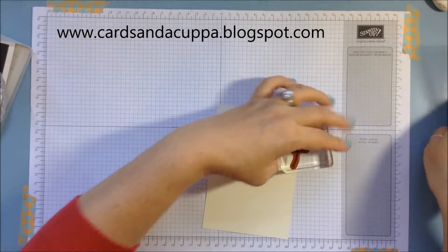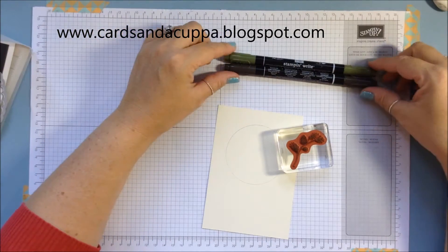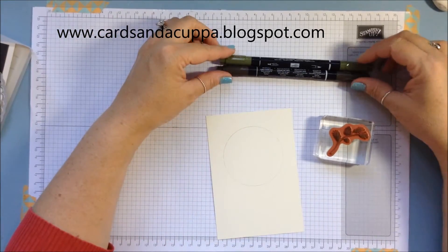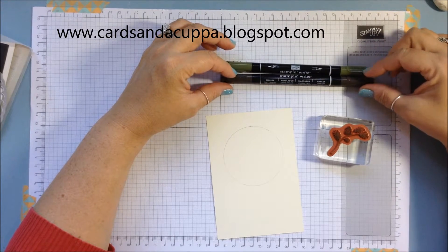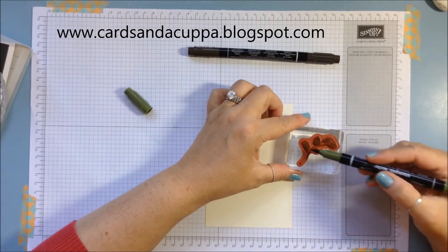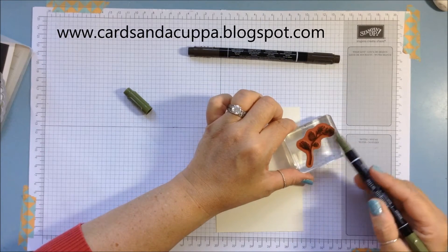Now take your Mossy Meadow and Early Espresso pens. You do need markers for this to make it look the same, but you can obviously change up the colors — Old Olive would work well, Chocolate Chip if you haven't got Early Espresso. Work with what you've got. I'm going to ink up the branch and the leaves in the green, and then ink the pinecone in the dark brown.